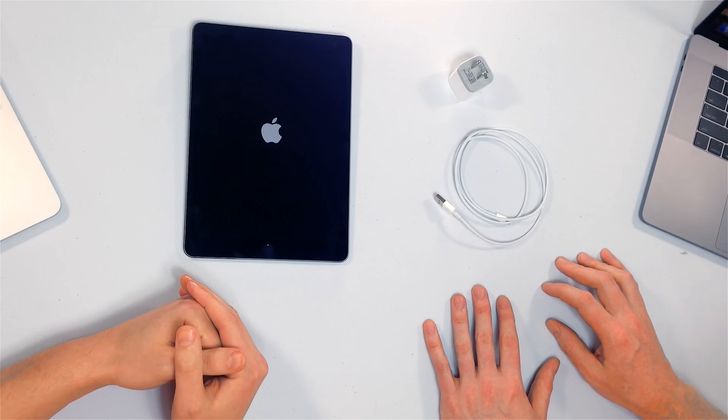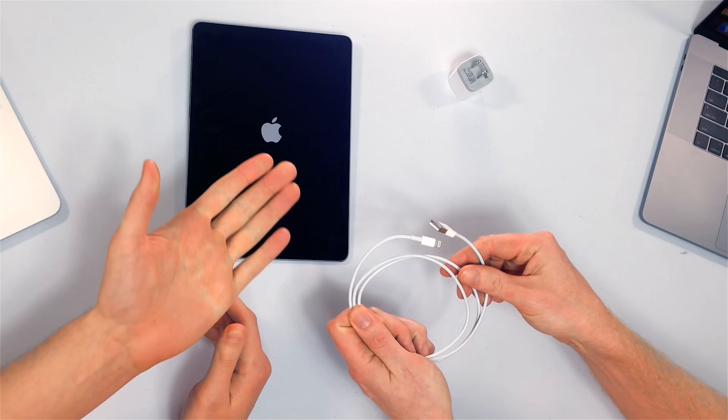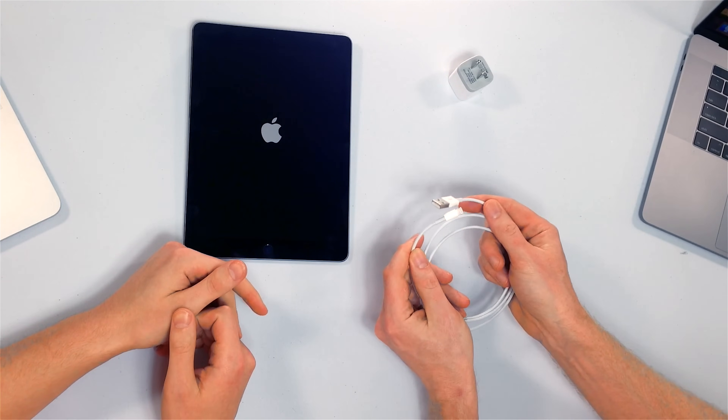Next, let's take a look at the lightning cable — also known as your iPad's charging cable. Look for any discoloration on the connector. Try a friend's cable to see if that one works; that's sort of the best way to do it. Damaged cables can cause this problem. This cable is brand new, and it looks great.